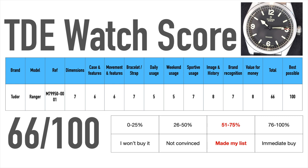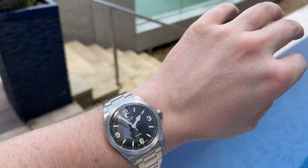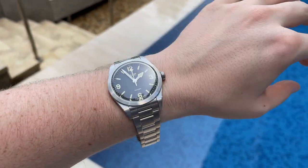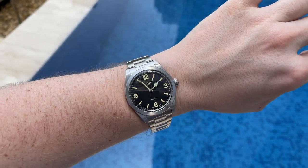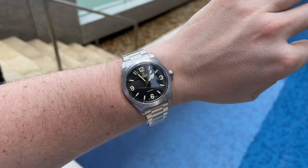I would personally probably rather take a Black Bay 58 with a little bit of price premium compared to this Tudor Ranger. Let me know what you think about the new Tudor Ranger in the comments below. Thank you for watching, stay healthy and see you in the next one.